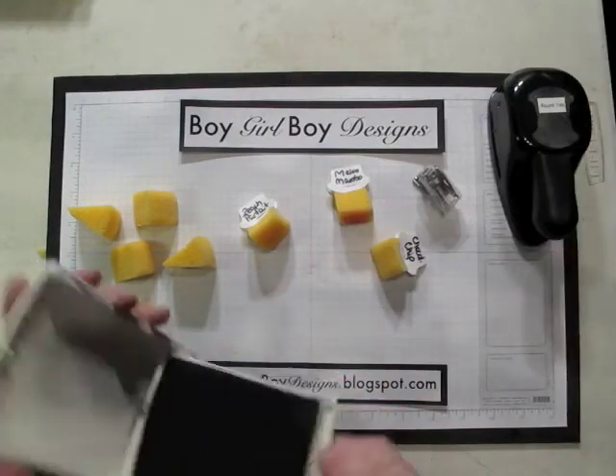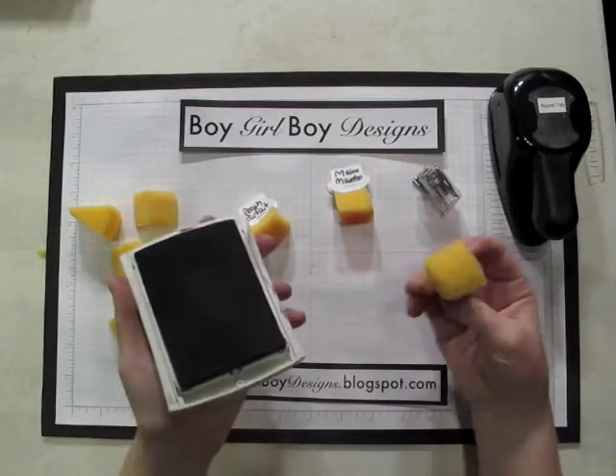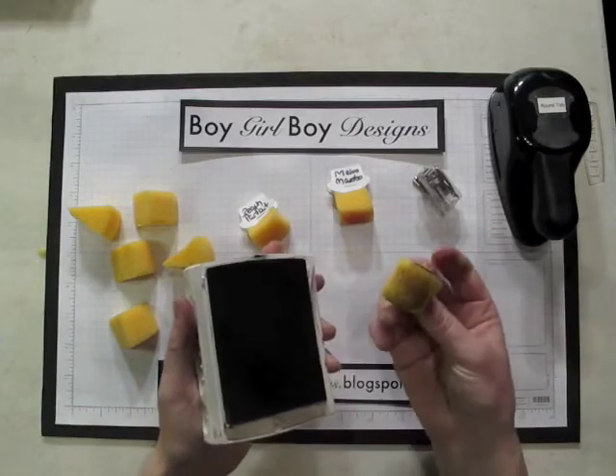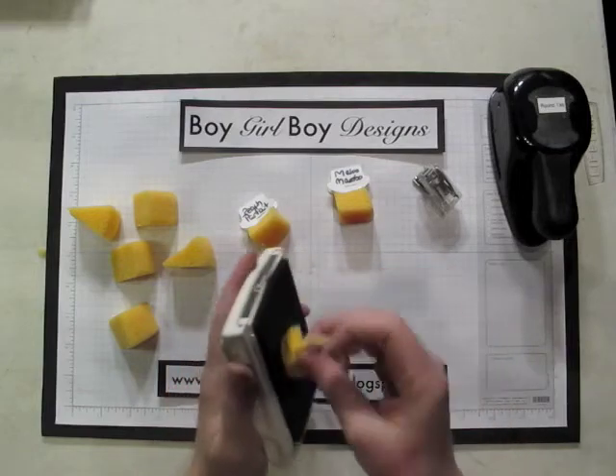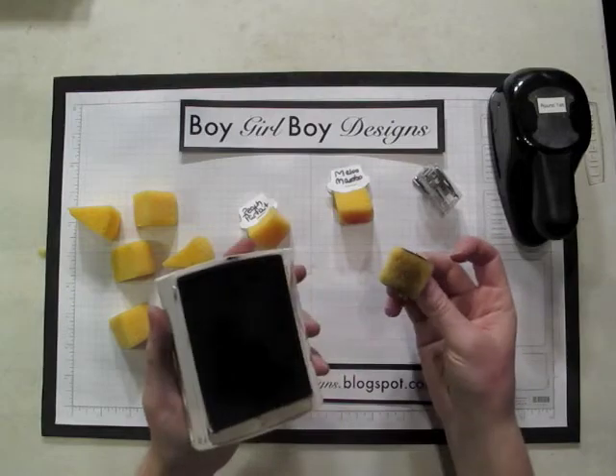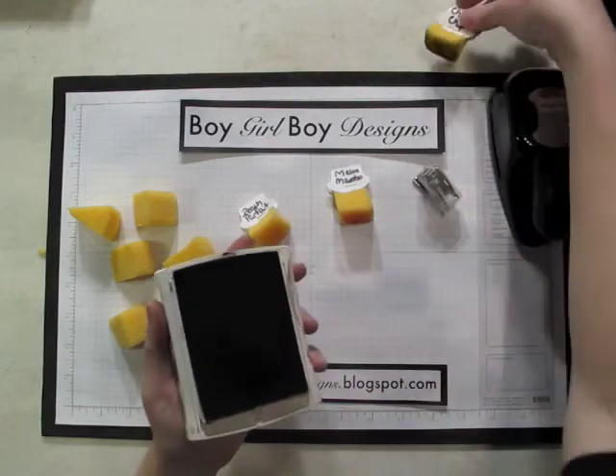The best way to get the ink onto your sponge — it'll take a long time if you dab — is to actually rub back and forth. That's one of the easiest ways to get the ink onto your sponge. I will be using the sponge in future projects.